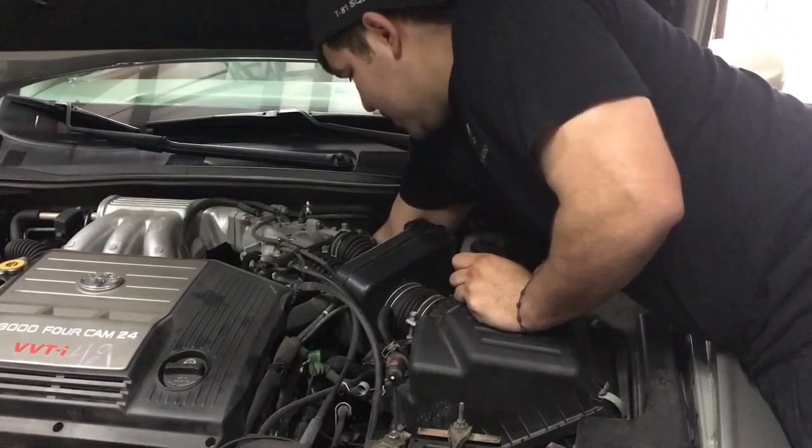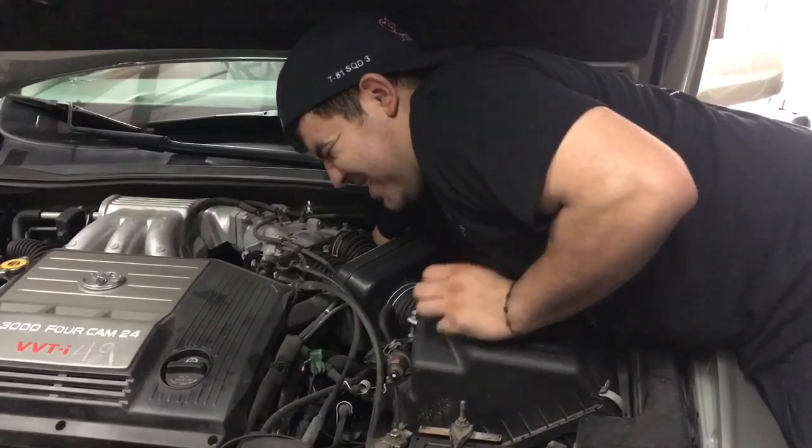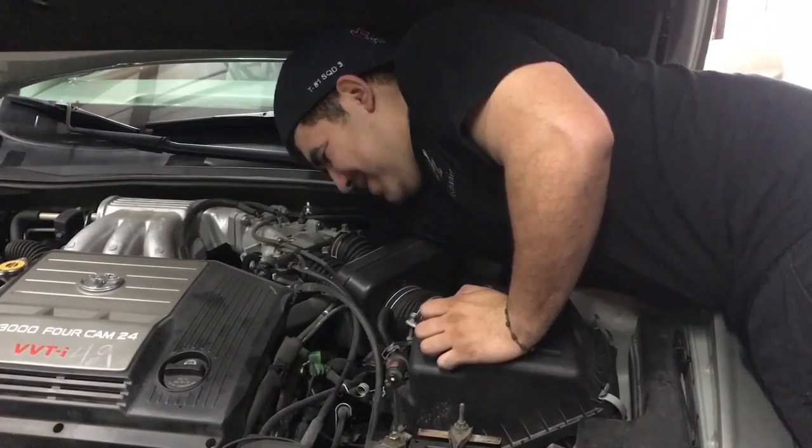Once you get ready to take this off, we're gonna unplug the plug. This is gonna be really hard — it's really jammed in there.